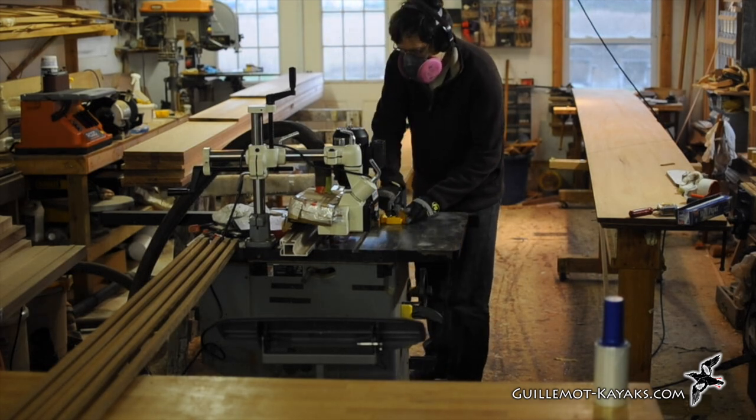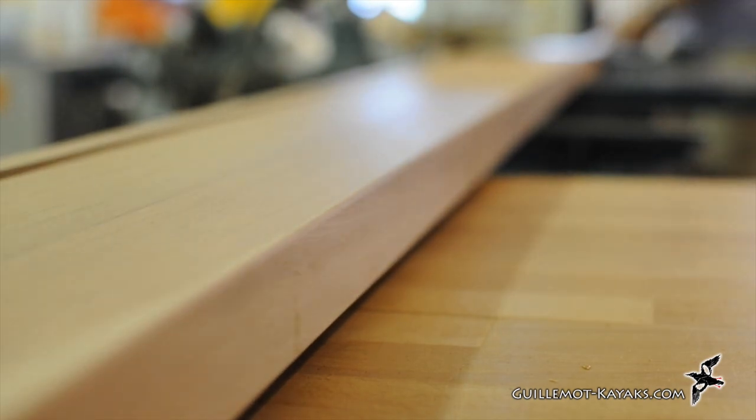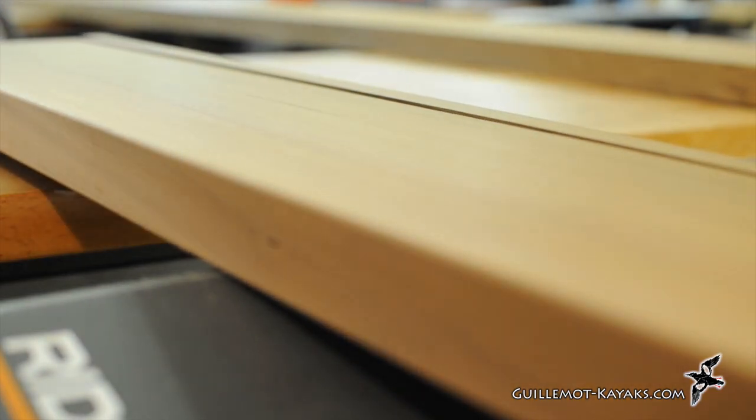I use a power stock feeder on my table saw for safety and a consistent cut. Note that I'm wearing a dust mask — cedar dust is seriously evil. I have an industrial dust collector pulling dust from the saw, but some still gets in the air. I also wear hearing protection. With the saw and collector going, the noise level is dangerous.